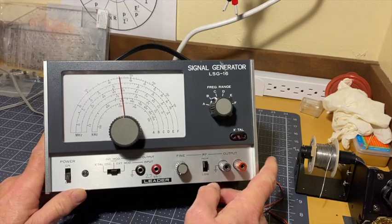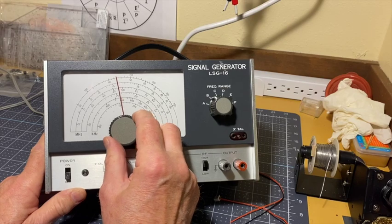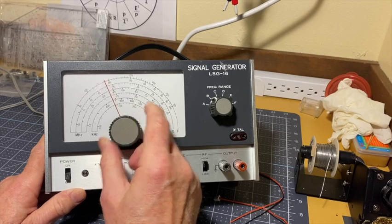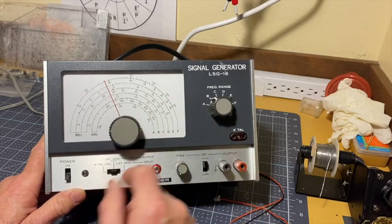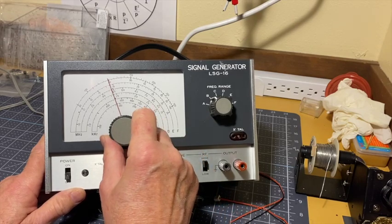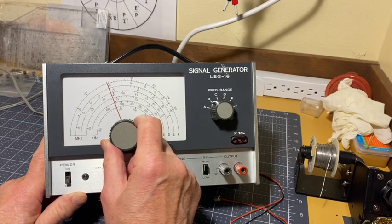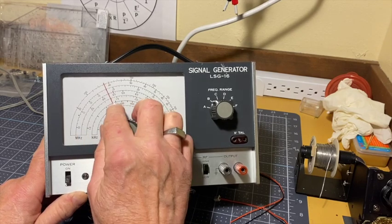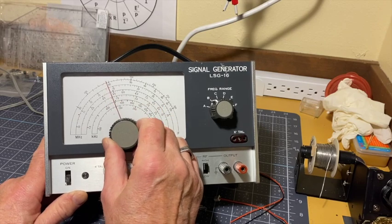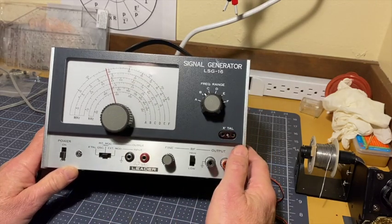One of the things I discussed in the previous video was that the alignment of the pointer was off, which means the high-precision capacitors in here have drifted a bit, so that to get 455, you have to go above the little triangle right there. With this you have to go about there, and you kind of have to fish around for it.